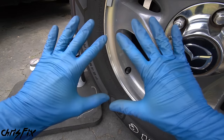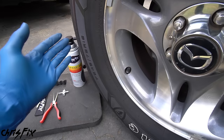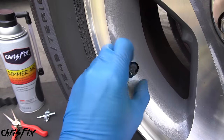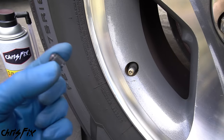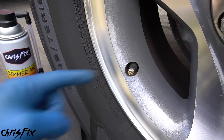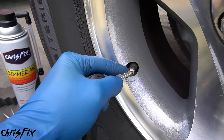Before you begin working on your car, I always wear some gloves. And since we're working with pressurized air, put on some safety glasses. Now we can get started and remove the air from the tire. Remove the dust cap from the tire valve stem and put it someplace you're not going to lose it. To remove the air from the tire, you have a couple of options.